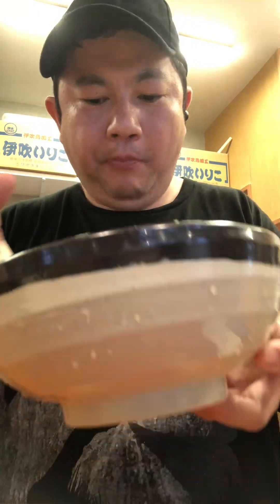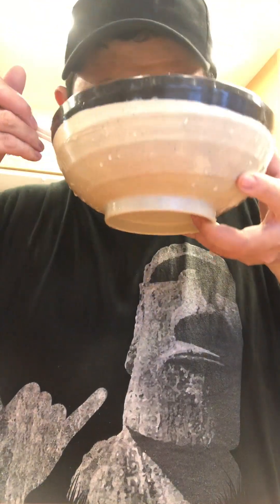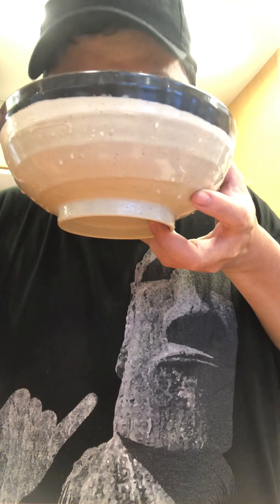The dough is so good. The dough is so crispy and hot. The dough is so juicy and delicious. It is so good. Thank you so much for joining us.